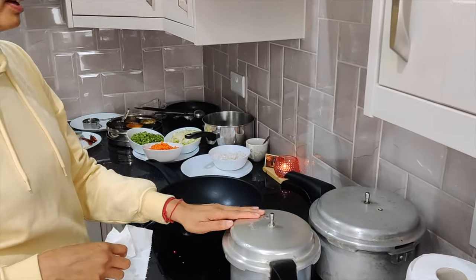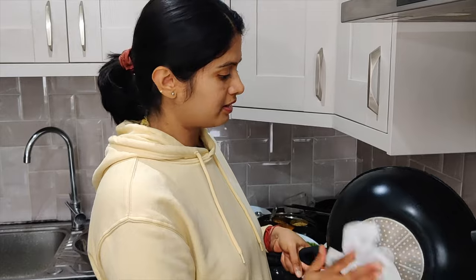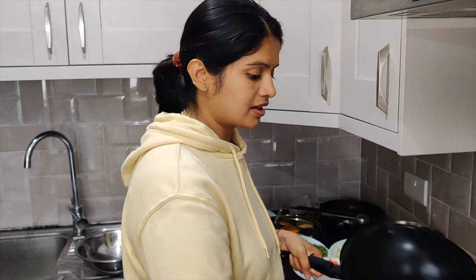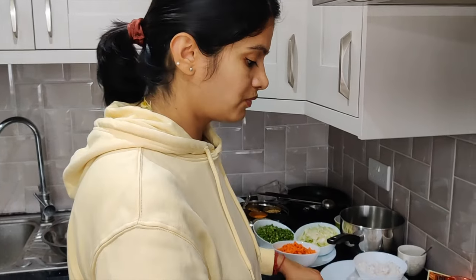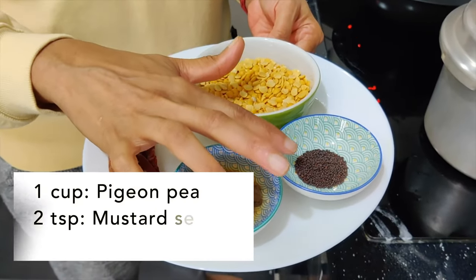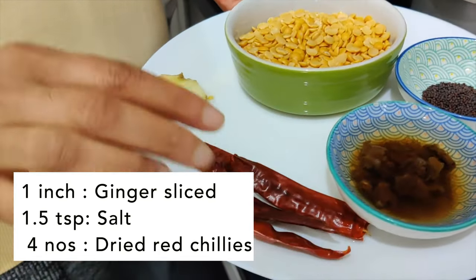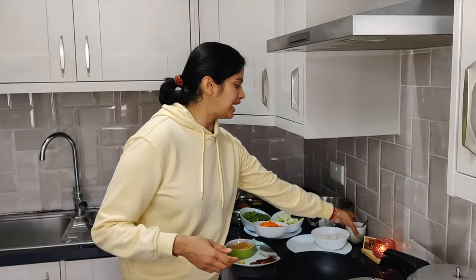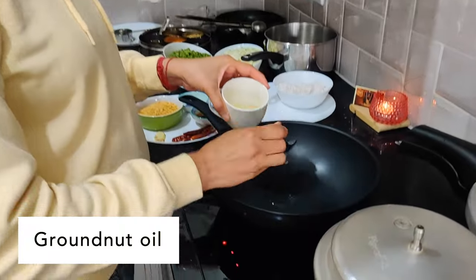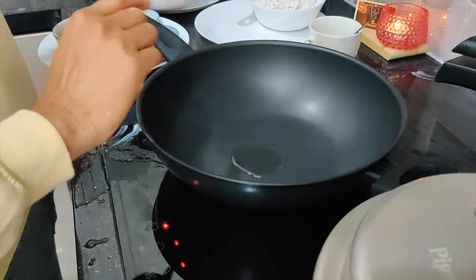We have both the cookers ready — brown rice kanji in one, and channa dal cooking in the other. Meanwhile, we can also prepare toordal chutney and carrot, cabbage, and beans poriel, or stir fry. We'll prepare the chutney first. For that: one cup toordal, one to two teaspoons of mustard seeds, a little bit of soaked tamarind, three to four red chillies, and one inch of ginger. We'll add about one to two teaspoons of oil and dry roast the toordal, mustard seeds, and red chillies.